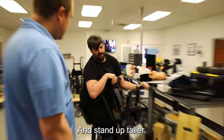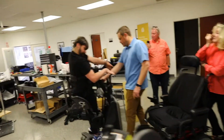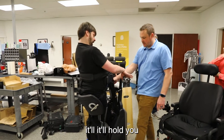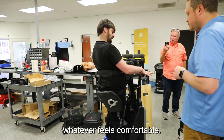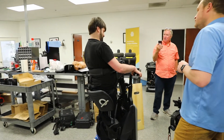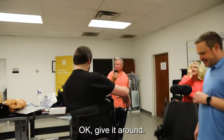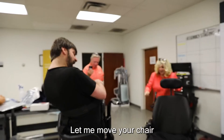Is that better or do you want to go back to your higher standing position? Stand up power — just this end. Wherever you want, let off and it'll hold you, whatever feels comfortable. That's awesome! Good. Go ahead and do a lap around the floor — let me move your chair.